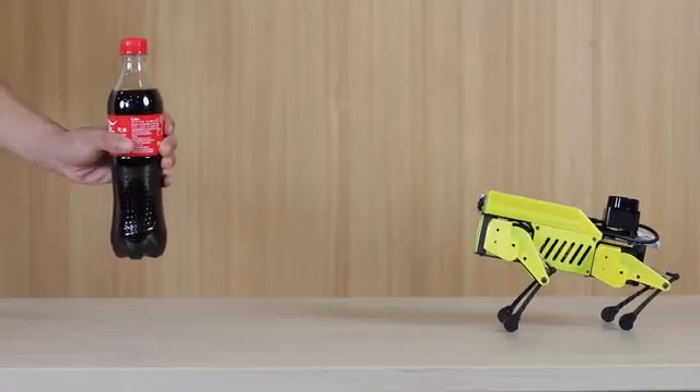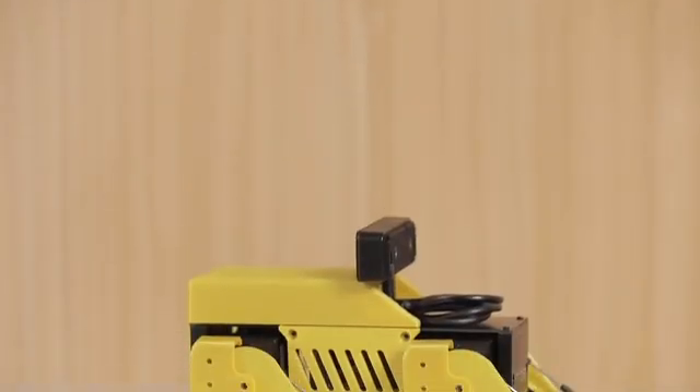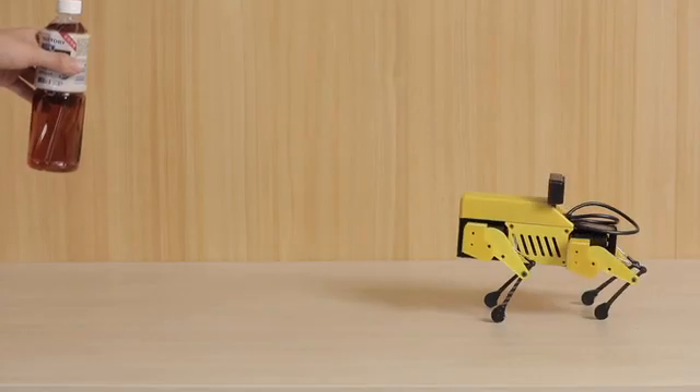MiniPupper can use a single camera sensor to detect objects. It also supports OpenCV's official 3D camera module, so you can make lots of interesting projects.